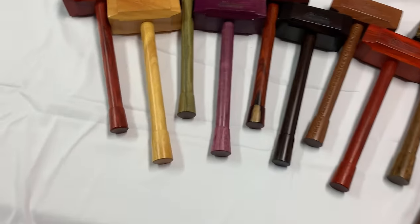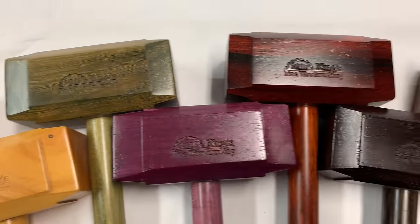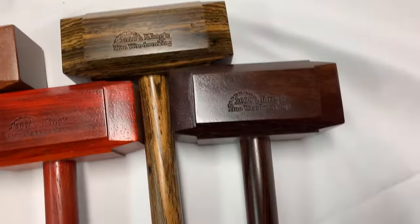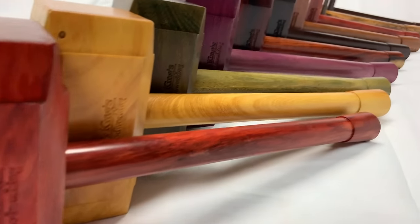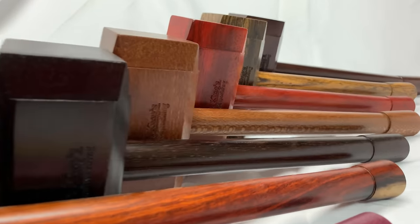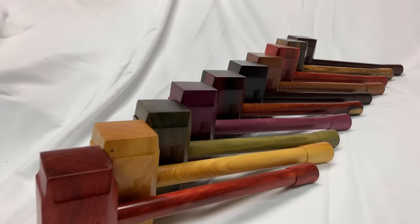Before we get started, I just wanted to remind everybody that our Father's Day sale has been extended until the end of June — so you've got a few days left to pick up one of our exclusive Thor's Hammer woodworking mallets. They're engraved with our logo and made with exotic wood species. There's a link in the description below, and the mallets are on sale for half price with discount code "Father's Day."